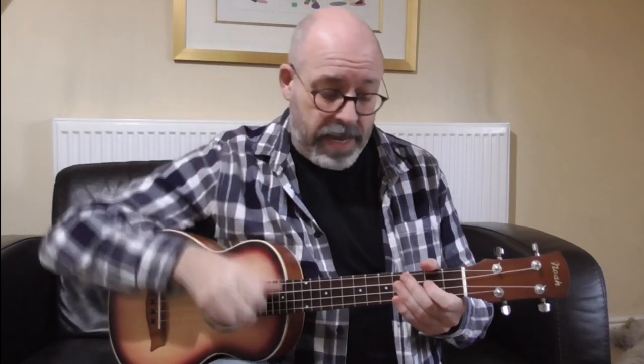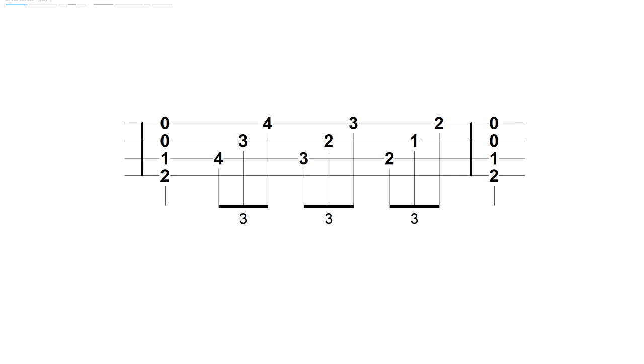So to dress this up, what do we do? Well, you could do a very simple thing: instead of plucking all of those strings at the same time, you could go thumb, finger, finger, like this. Your thumb would land on the same beat that we were plucking on, but you would delay your index finger and your second finger. So you get this — one, two, three, four, one — which sounds really good.